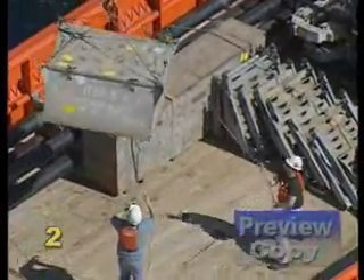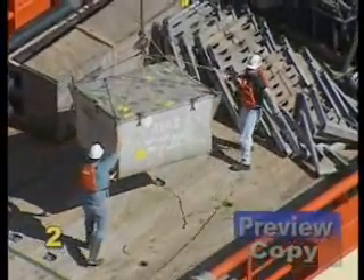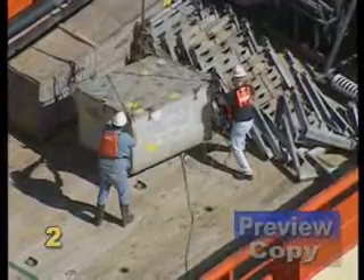No matter what type of rigging you are using, it is vital that you know the capacity of all rigging components and be sure that they are inspected on a daily basis.